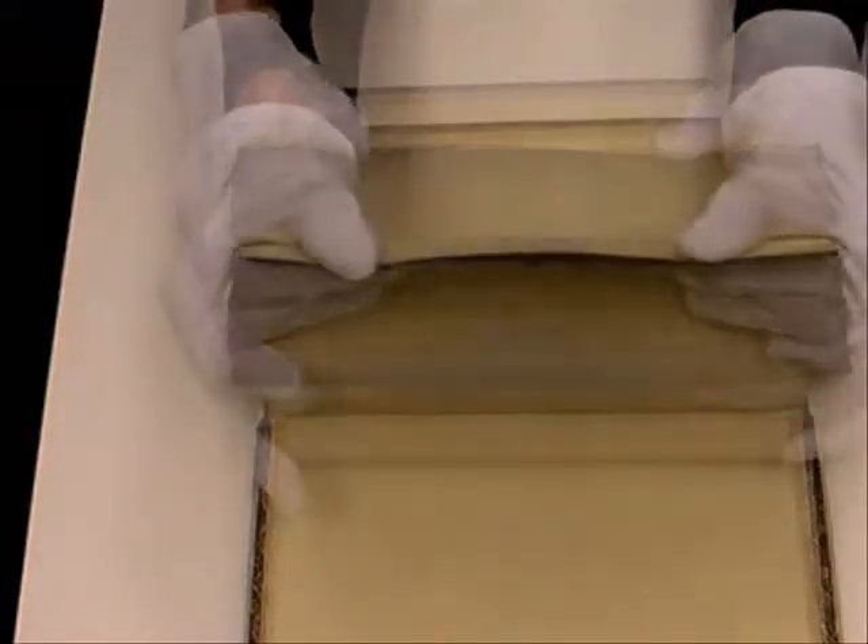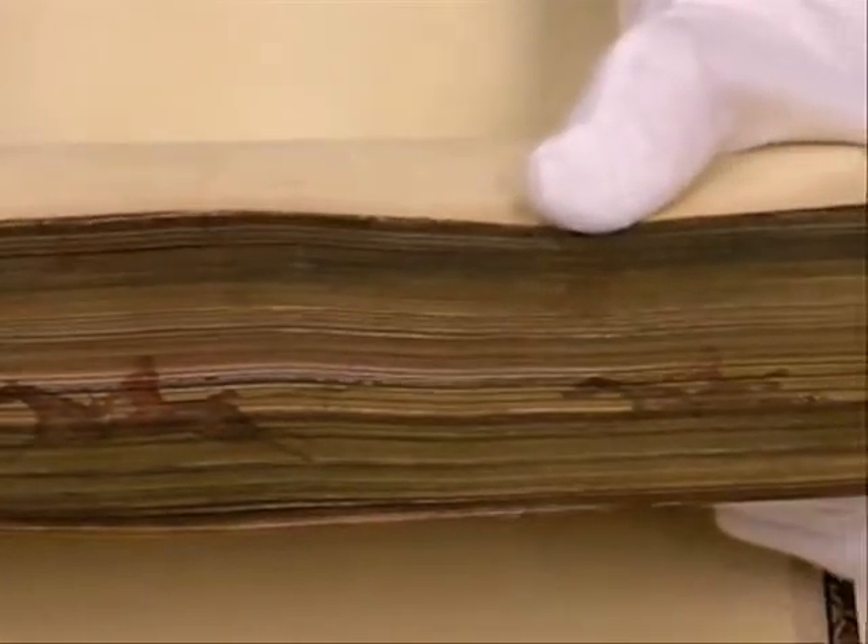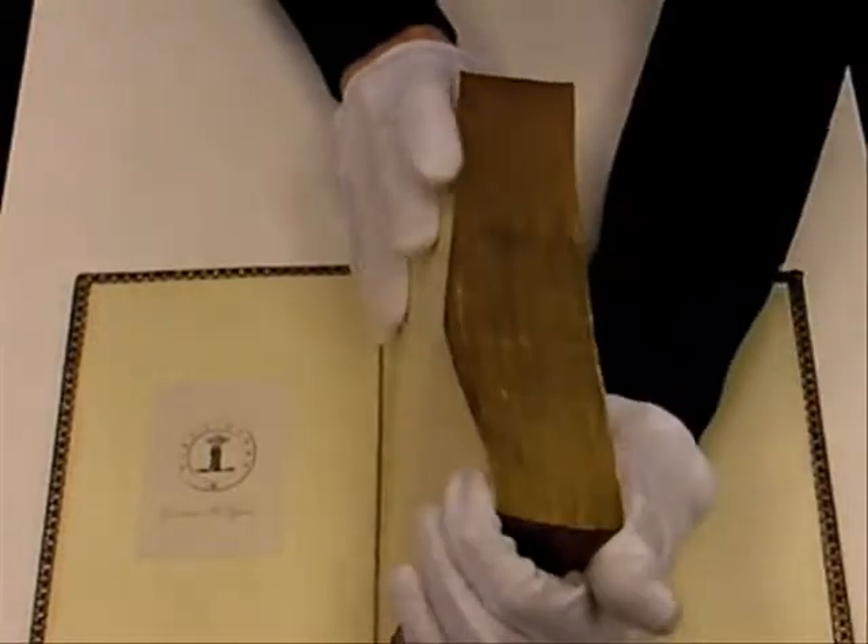Fore-edge painting began in England in the mid-1600s. It really gained in popularity after that in the 1800s. It was a form of book decoration beyond just a fancy binding, so it added a little bit extra to the book.